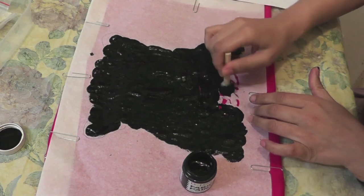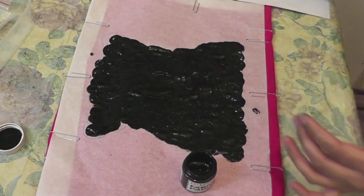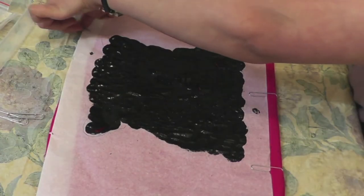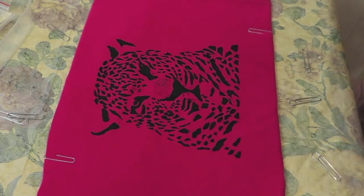You can load the paint on the brush as many times as you need, but be careful — don't let the paint drip or splash on the rest of the t-shirt. Before removing the stencil, make sure to wash and dry your hands. Take off the clips and remove the stencil in one go.